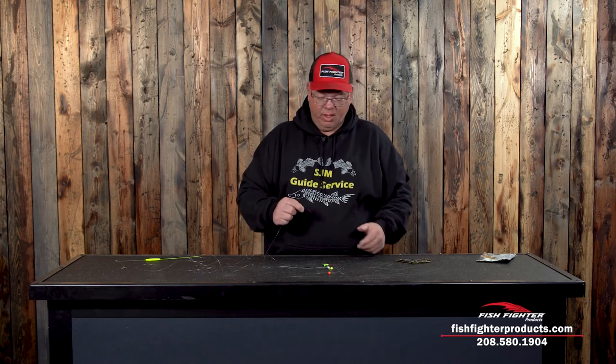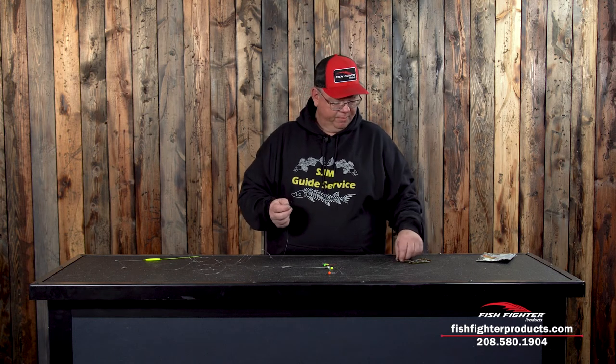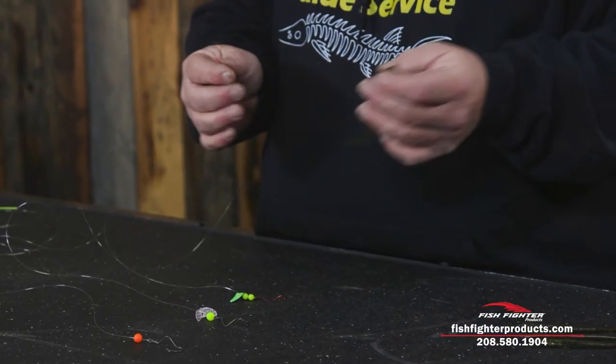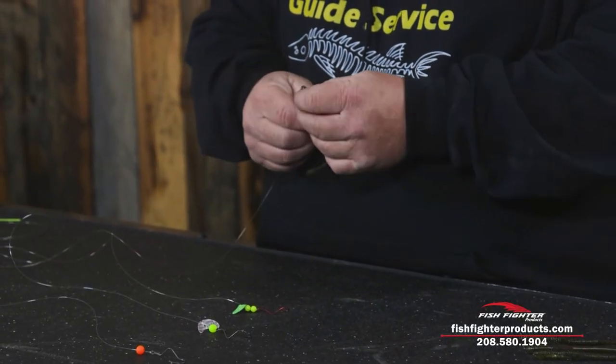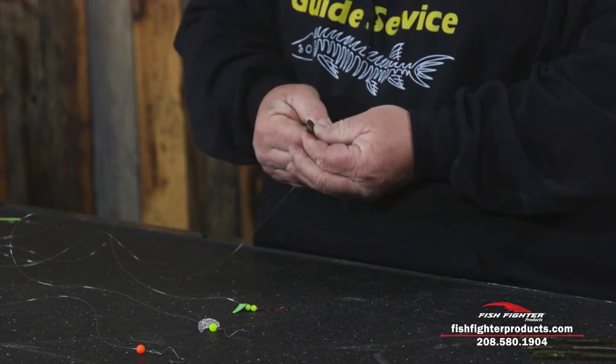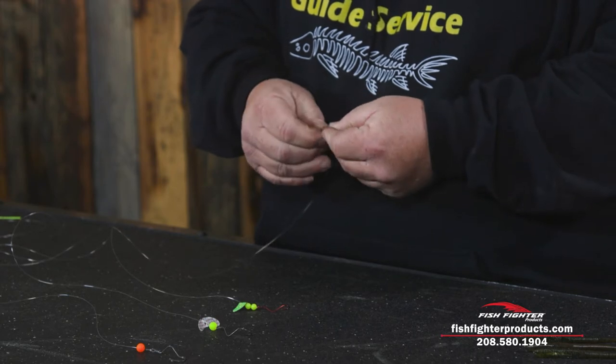Early in the season, the walleyes seem to love just a plain hook with nothing on it. I'm going to thread a rubber worm on here, but this would be a real night crawler when you're fishing. When you thread them on there it puts a kink in the worm and it makes them spin.